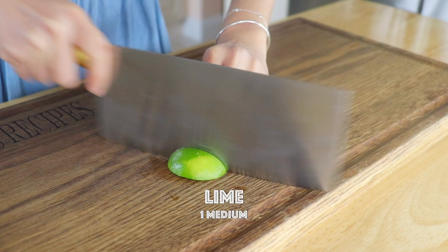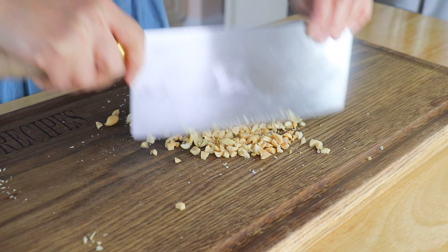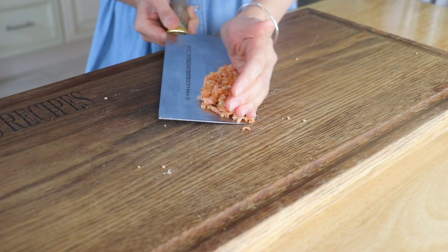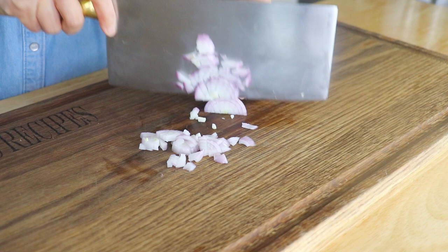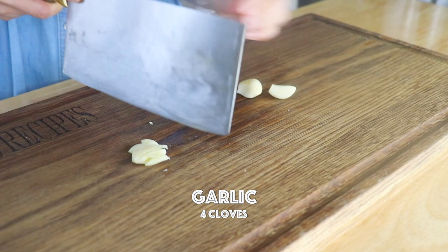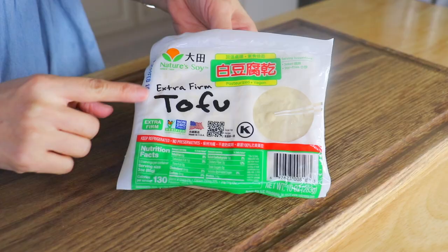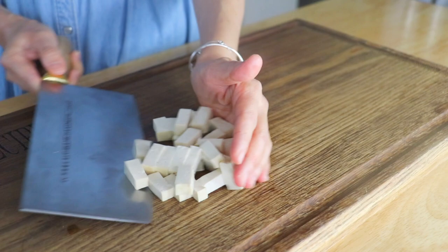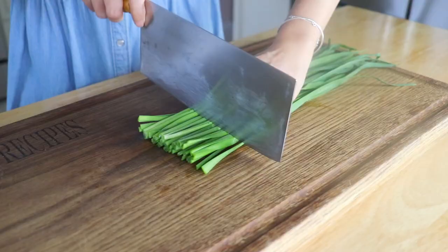We cut the lime into wedges but without cutting the core. Roughly chop the dried shrimp, shallots, and garlic. We are going to cut the tofu into bite size pieces. And cut the chives into 2 inch pieces.